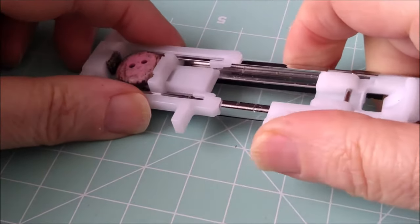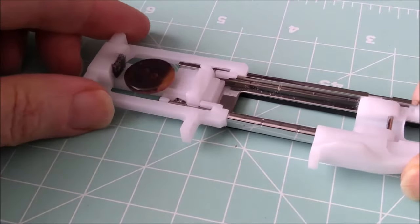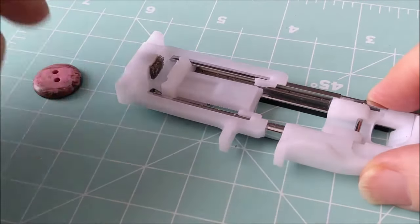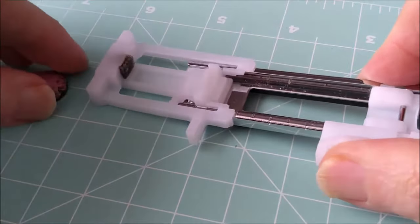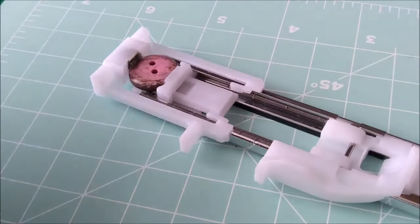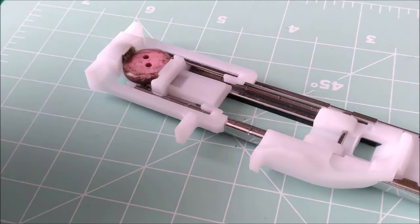If I pull it out — sometimes you have to be a little bit forceful — and if I push it back in, can you see how that gap is changing? That gap is what controls the foot when it's working under the machine, as to which direction the machine's sewing. So you're going to put your button in, tighten it up, and then put it onto your machine.